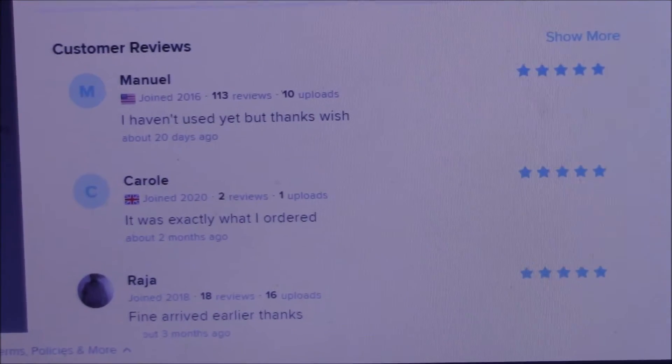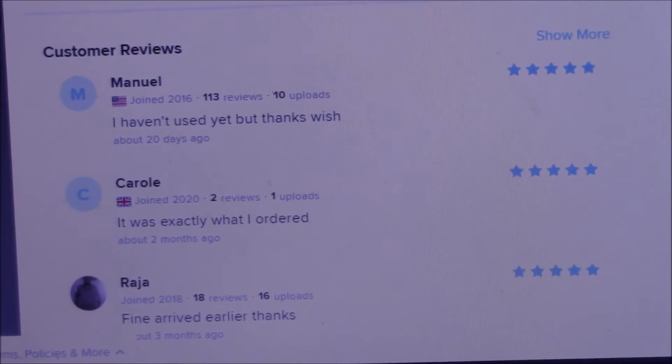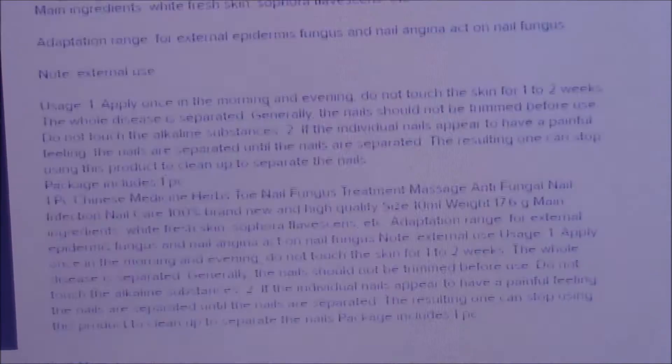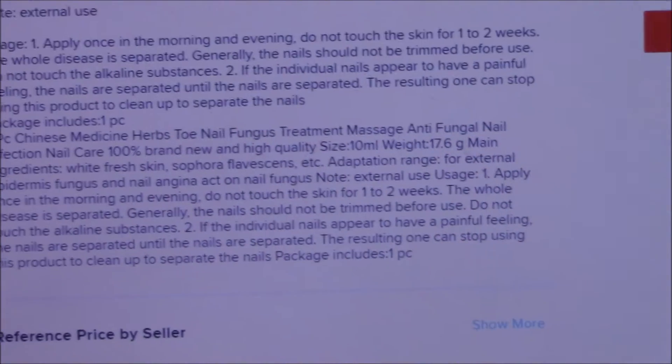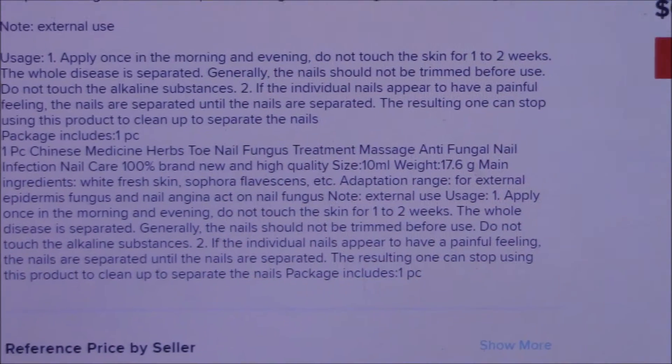And reviews — apparently the shipping is good. Don't know about the product. But then we get through here with the description on this. Apply once in the morning and evening.